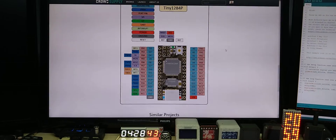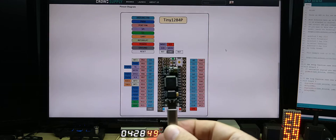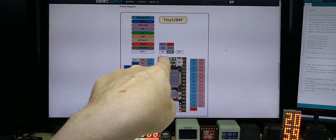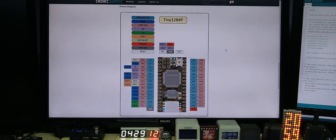Here you can see all the outputs: analog, PWM, SPI, I2C, UART, interrupt, power, ground, and reset. And here you have the pinout for the ISP header and the reset button.